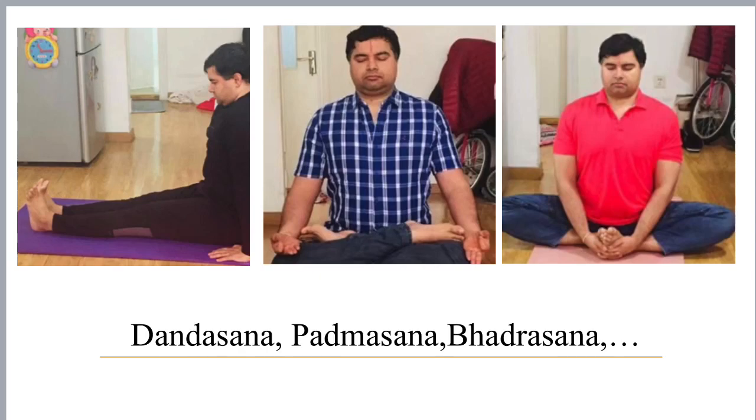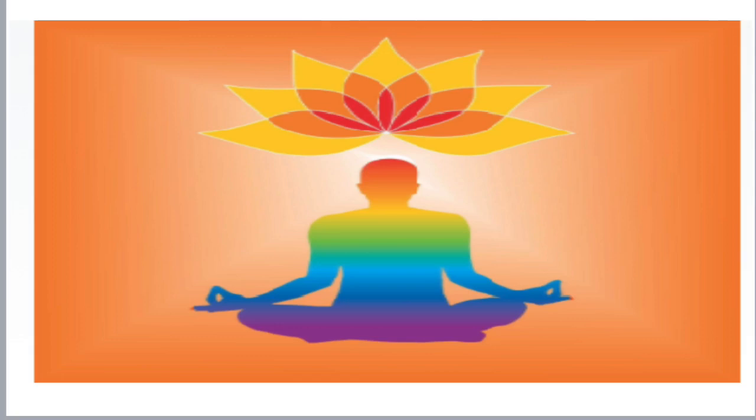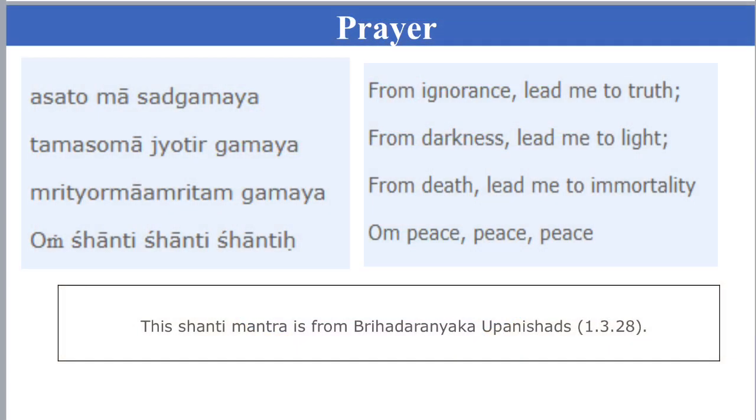Let's begin with prayer. Om. Asatoma Sadgamaya, Tamasoma Jyotirgamaya, Mrityoma Mamritam Gamaya. Om Shanti Shanti Shanti.